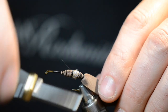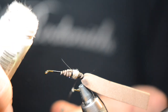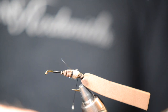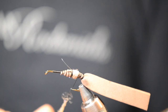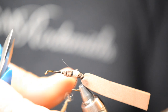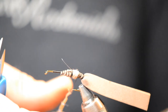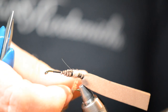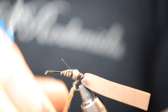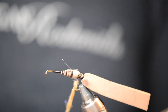I believe that should be nice and secure. My next step here is to dub the rest of that body. A little wax, a little on my finger. Let's get our dubbing out of the package — this should be enough. Maybe a little bit thick right there, but I think I'll be able to tighten this up and get it done pretty nicely. I'm just gonna twist it and slide it up towards the fly — that's a good way to move your dubbing rope if it's too low.